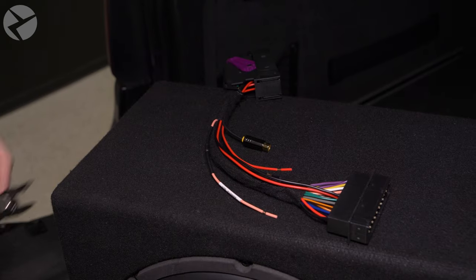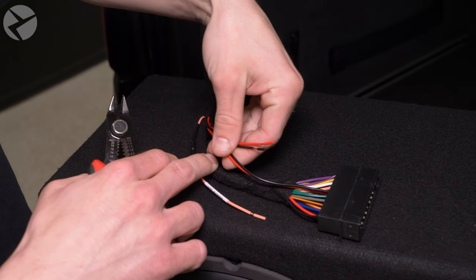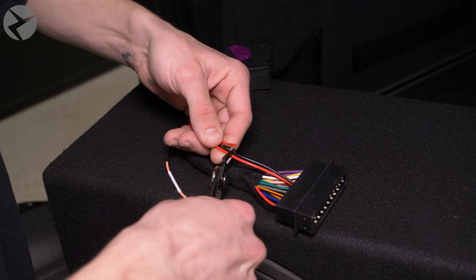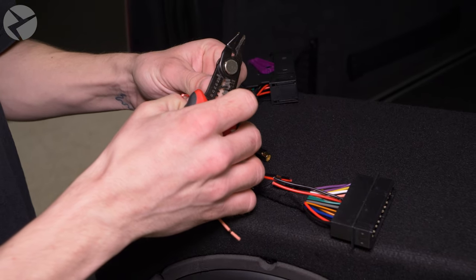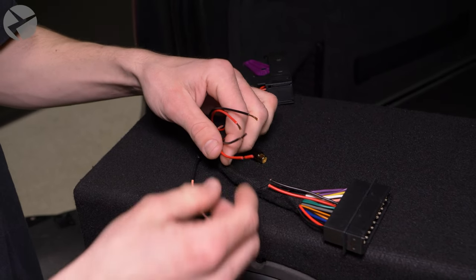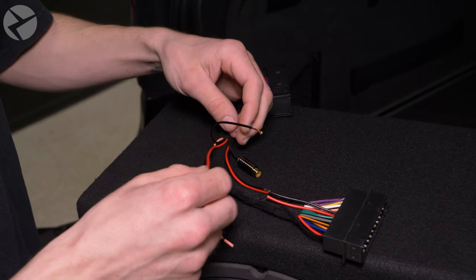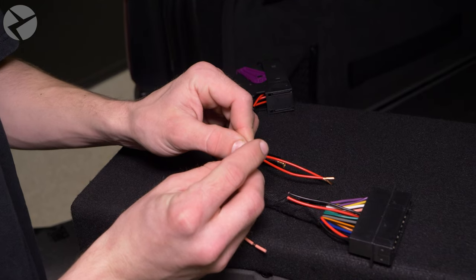Without further ado, let's get to the installation. Step one is to prep the harness. Start by cutting the red and black wires here the same length as the pre-stripped ones. Do not cut the red and black wires that are in the harness. Strip the ends of the insulation off. Remove the insulation from the pre-stripped ones. Fan the wires out like Jarret.